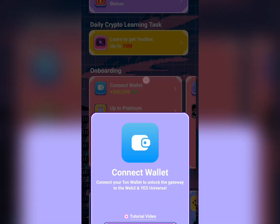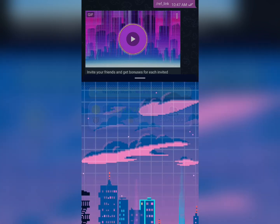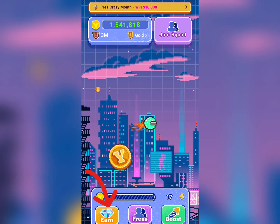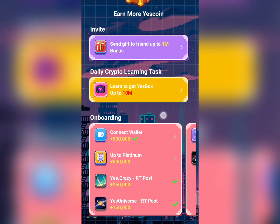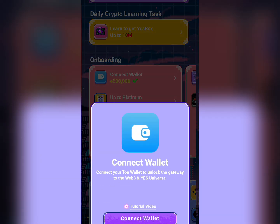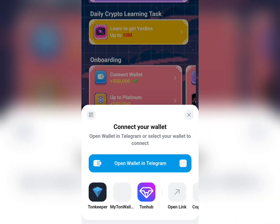You just need to come to the earn section over here. Once you click on that, scroll down to where you see 'Connect Wallet', then come down here and click on that.